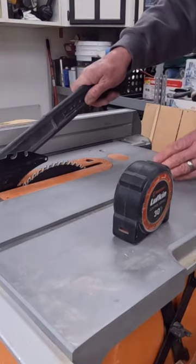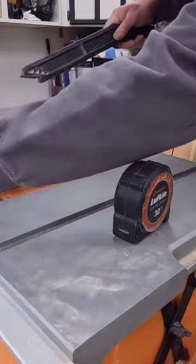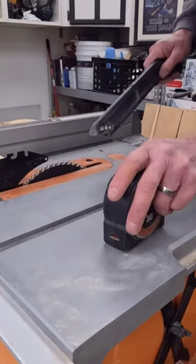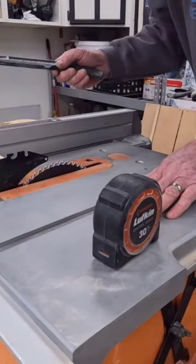They don't turn the saw off. They let go of this and they try to reach over here and grab it. Never reach over this spinning blade. You might have your off-cut sitting here that you want to pull out of the way.